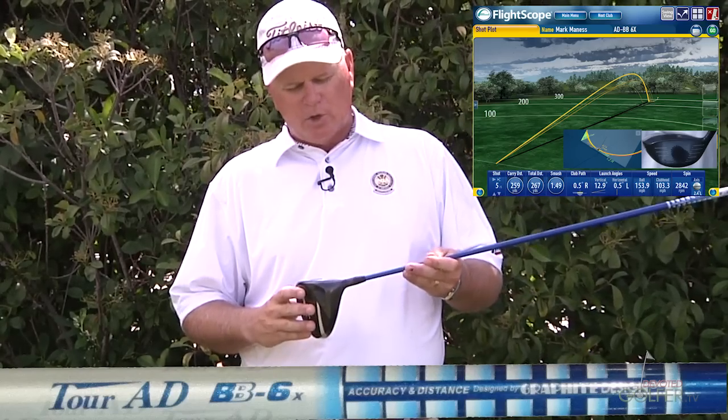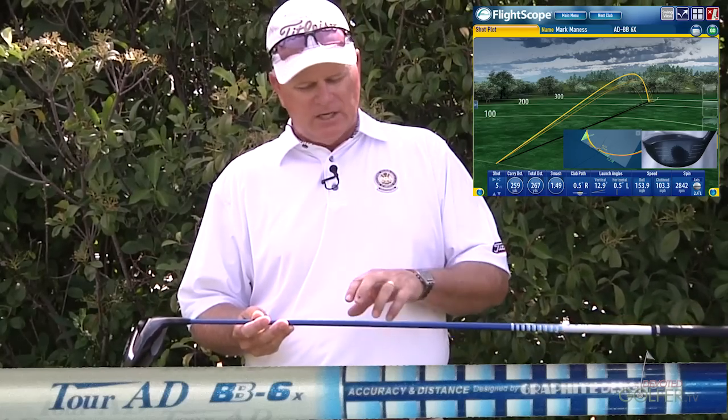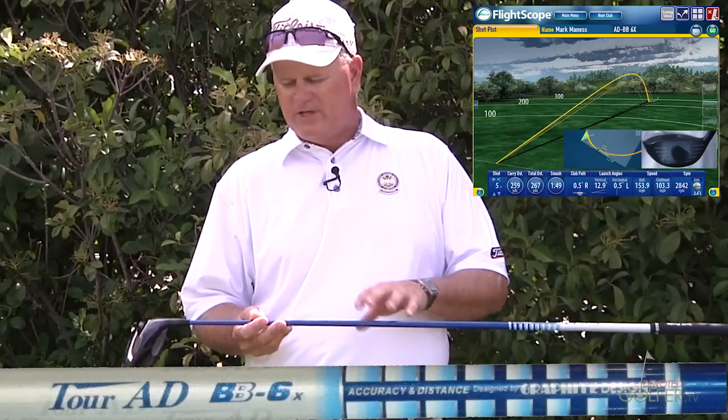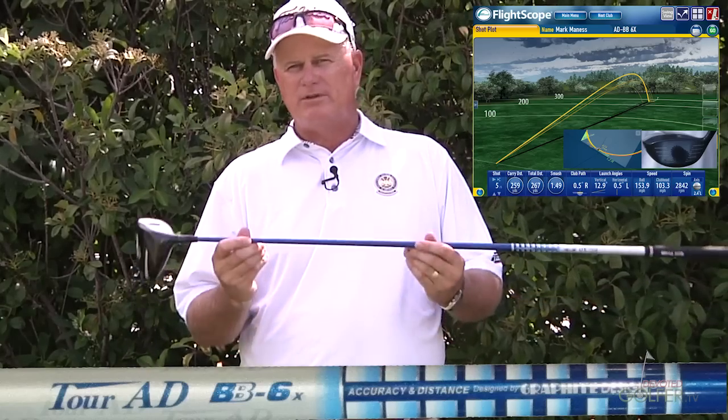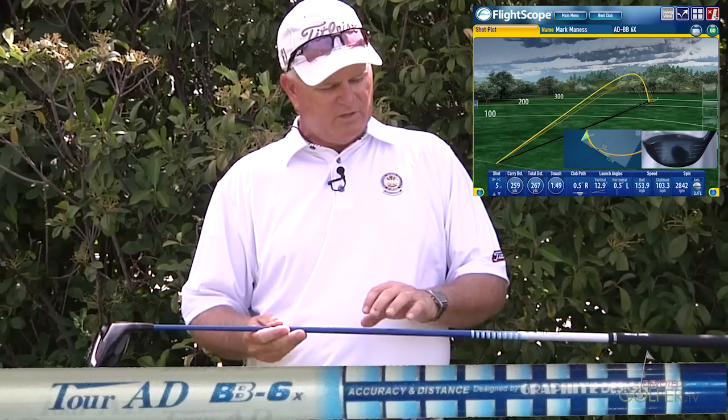I frankly just made a poor swing — I fell away from the shot a little bit. So seeing that, obviously we've got a pretty good fit here as far as the shaft is concerned for me. It's a smooth feel. I like a little stiffer tip feeling, and I believe that's what this gives me. Even on the heel shot I hit, I didn't feel the vibration in the shaft that I get from the DI — the DI gives me a little more torquing in the tip on off-center shots. But this shaft feels very smooth and very easy to hit.